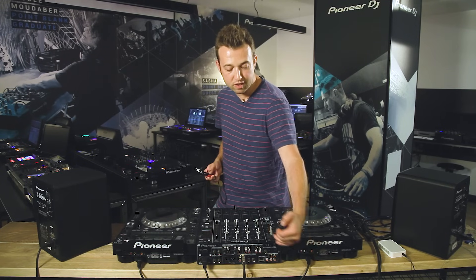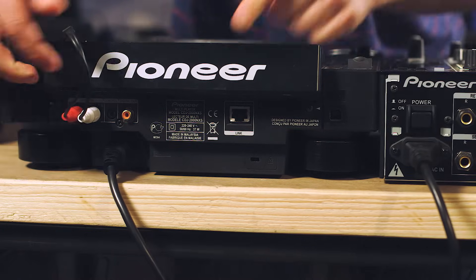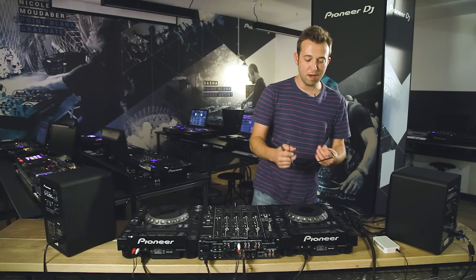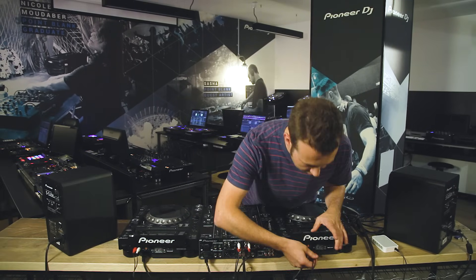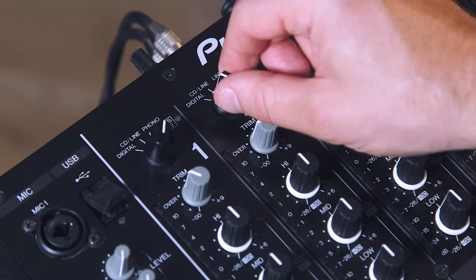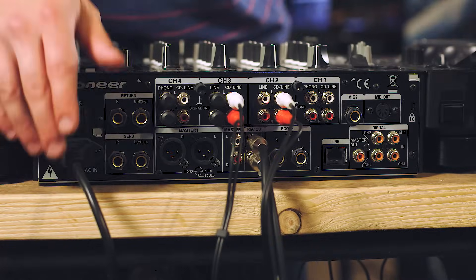So we've got a stereo RCA cable here. I'm going to connect the left and right of that cable from the output of my CDJ — the other end needs to go to the CD line input of channel 3. I'm going to get the cable for the other deck and do the same — that's going to go into the CD line of channel 2, and the other end is going to go from the stereo out of that left deck. So that's my two decks connected to mixer channels. I've got to make sure my input selector is set to the relevant input I've used — CD line — so I'm changing that channel selector to CD line. Each CDJ has its own power cable, so they're plugged in already.